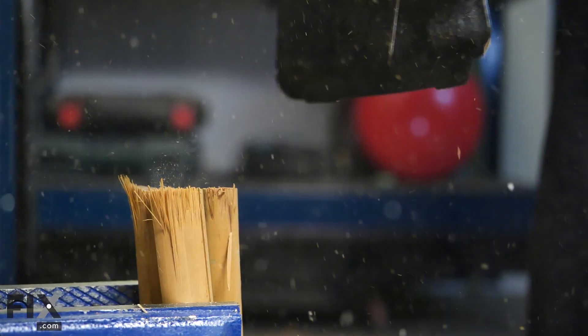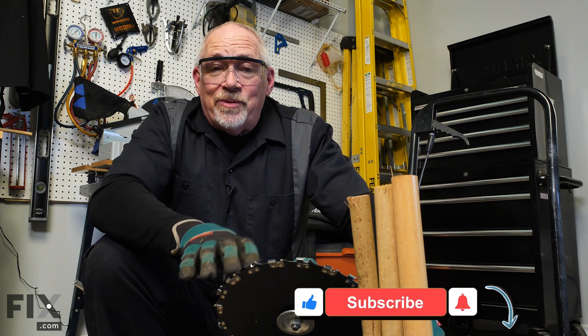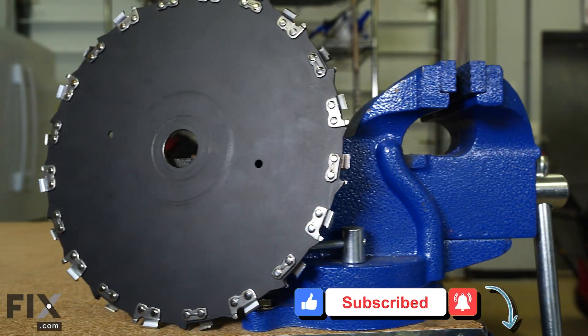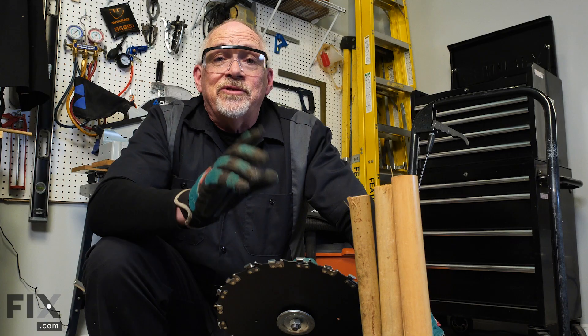It's pretty impressive to see what this blade can do — it would meet pretty much any needs for cutting anything heavy in your yard. But at the same time, you want to make sure you're paying attention. If this were to ever slip, or you swung it too wide and somebody was near you, you can just imagine what would happen. In fact, we're going to show you an example — send in the baloney.